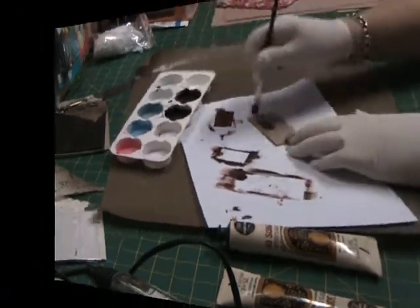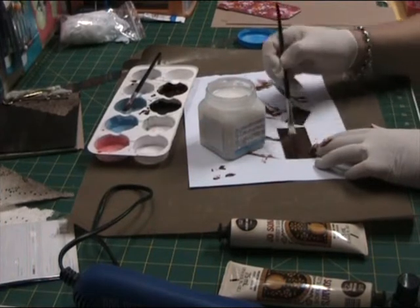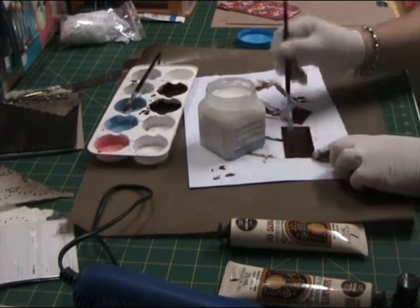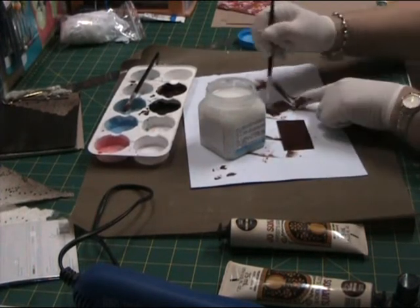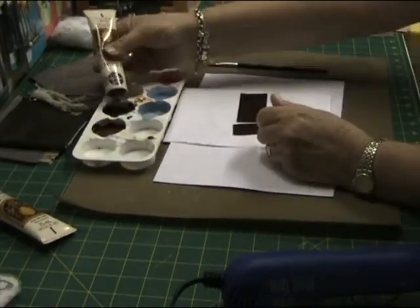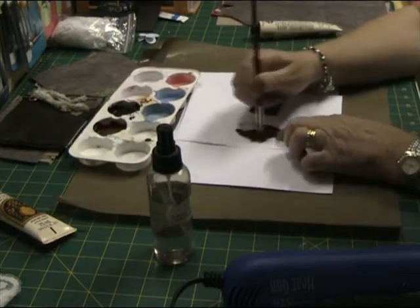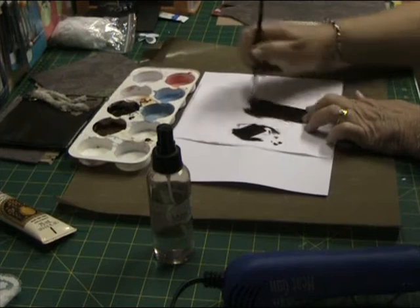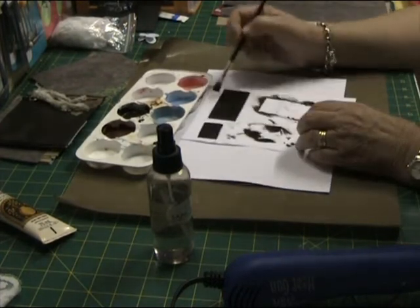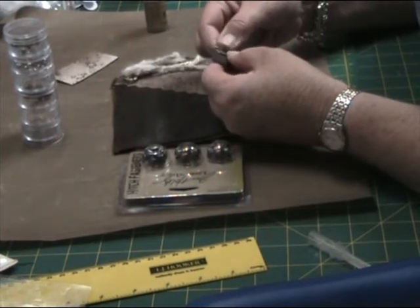Now applying a layer of crackling medium. This is a really inexpensive alternative to using Tim Holtz's Distress Crackle Paint. The only downside is the time it takes to cure — once you apply your layer you have to wait three hours before you can paint your top coat over that, whereas with Distress Crackle Paint there's minimal drying time. Just applying the top coat in Raw Umber, so it's a darker shade of brown. Once the crackling medium dries, the lighter colour will appear through the cracks.